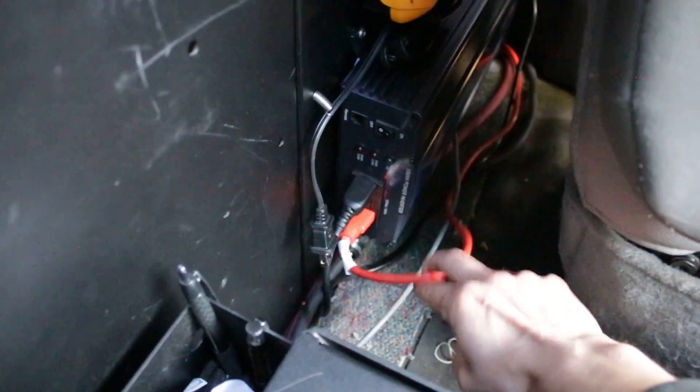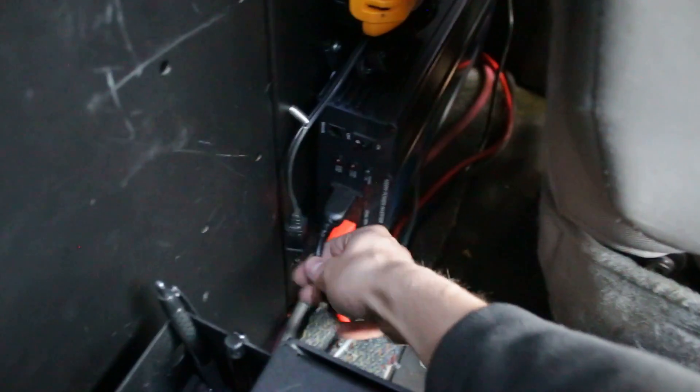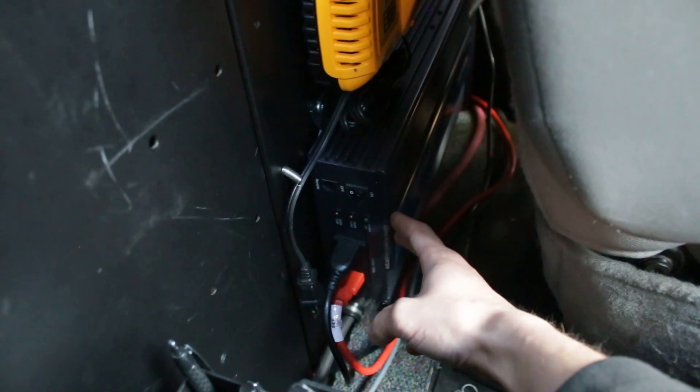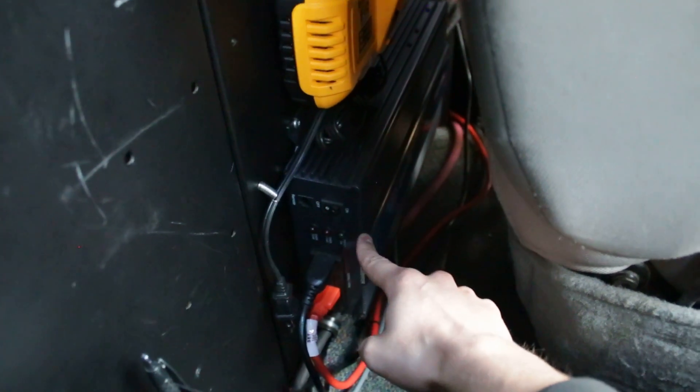They came up right over there and I routed them along the floor to the back of the inverter up here. If I need to, I can charge my DeWalt batteries. There's an extension cord that goes to all my key machines, and this outlet is for my printer. The inverter itself is a Samlex 1000-watt Pure Sine inverter — I believe it's the PST series; I'll put the information in the description.